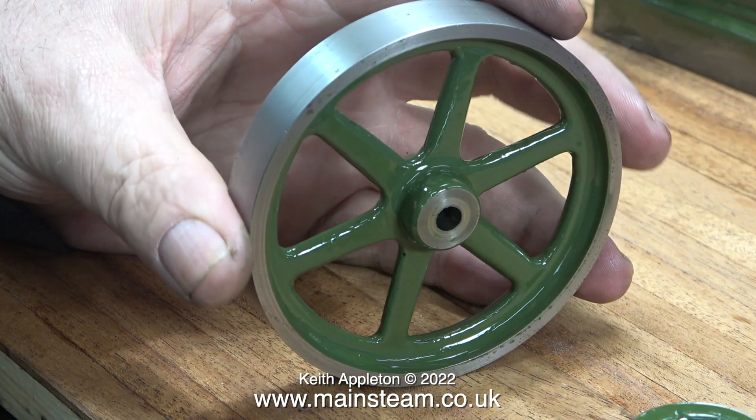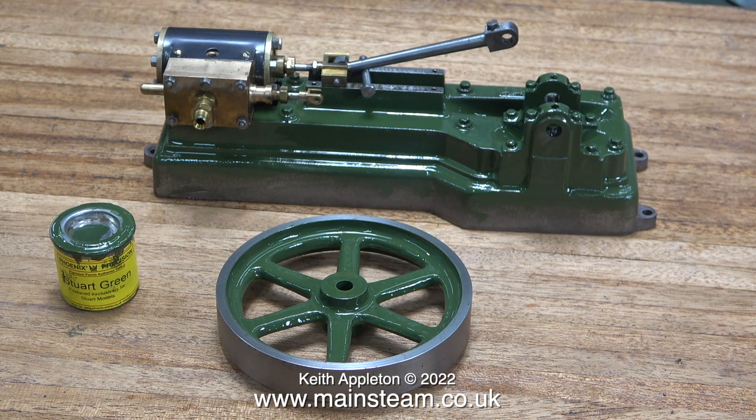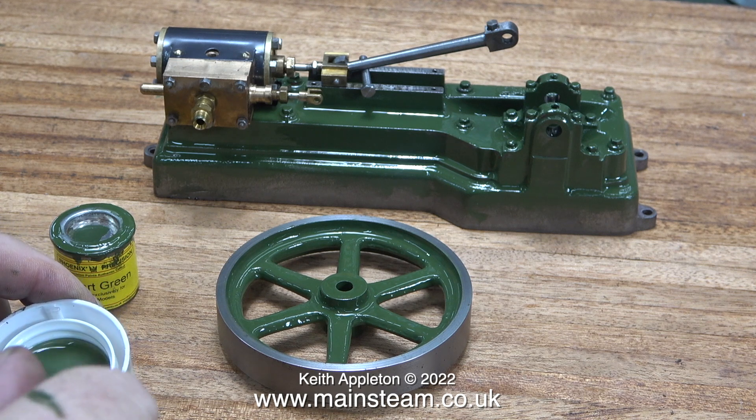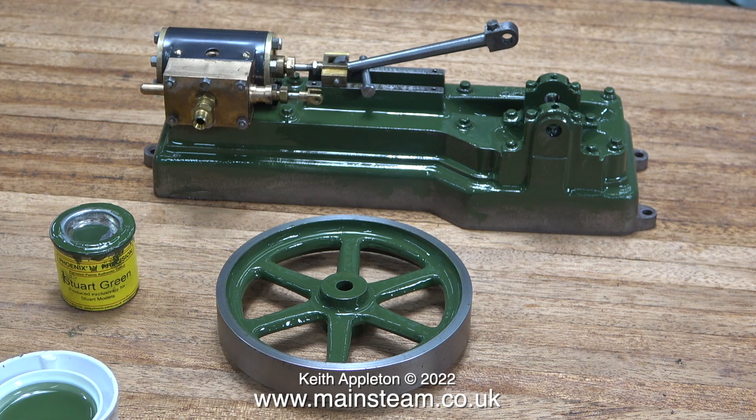Now it's time to paint the flywheel — it was black and now it's Stuart green. Just for a change in this video I haven't shown the painting process in great detail. As a grand finale I'm showing a paint drying video, and as an added bonus I'm showing myself cleaning the paint brush using some white spirit poured into the cap of the container. When I finish with it I will throw away the green-tinted spirit so it doesn't contaminate the main batch.